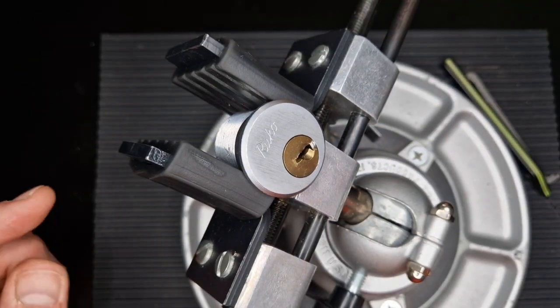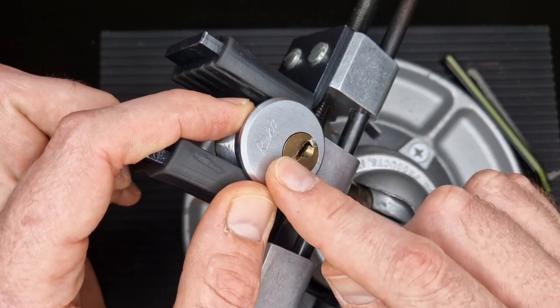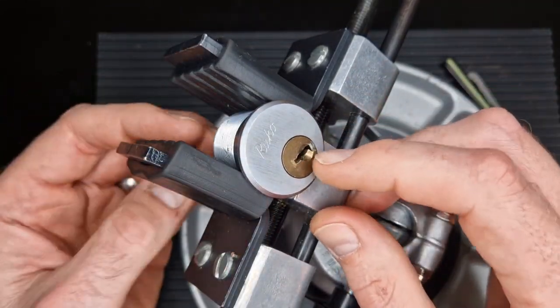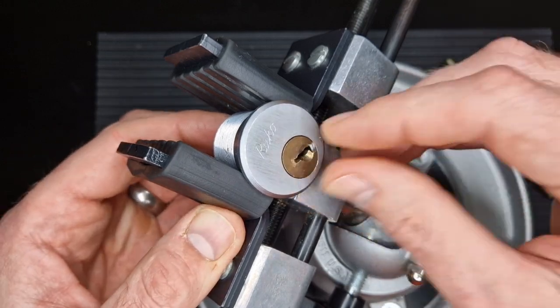I don't know if that was really difficult to pick that way, or if I was just getting a bit flustered — which happens sometimes when you're picking, especially when you're picking on film.